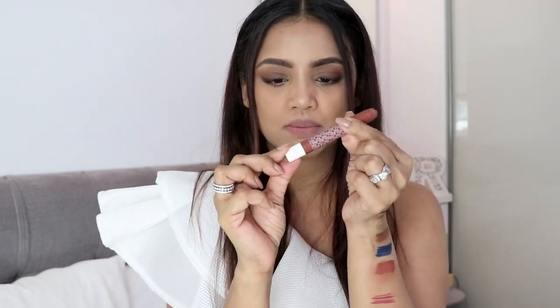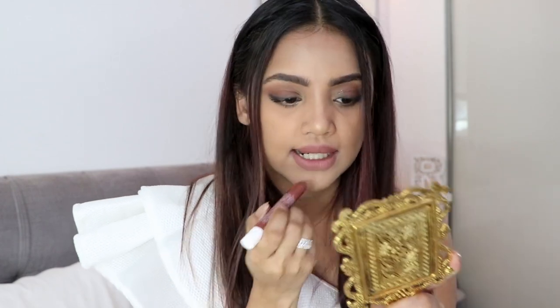K-beauty also has matte lipsticks. I only have one color — Papped — because I truly love this shade. This range comes in 24 different shades and each lipstick costs 7.99 rupees. It comes in a revolving packaging. I feel like this is a perfect nude shade — super matte and super pretty. I totally love it.